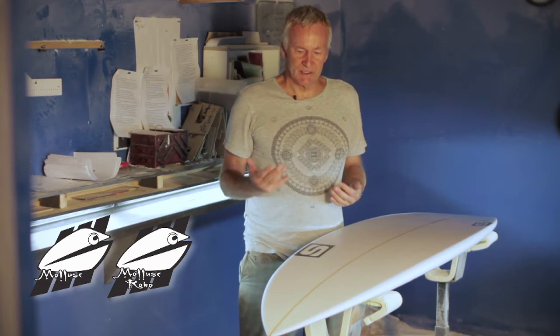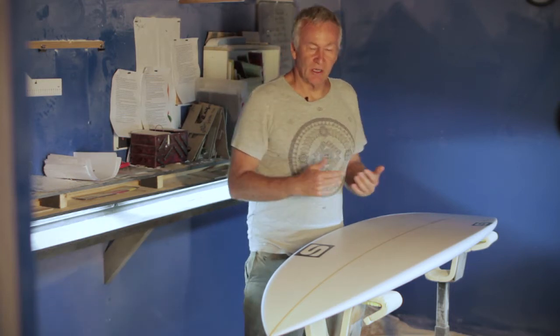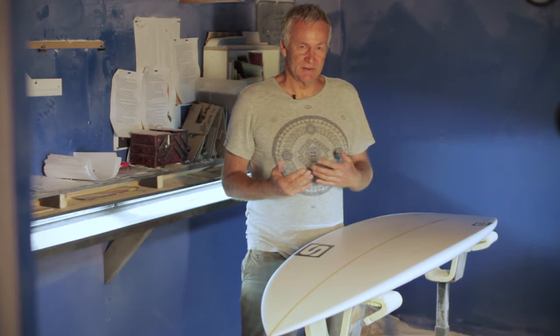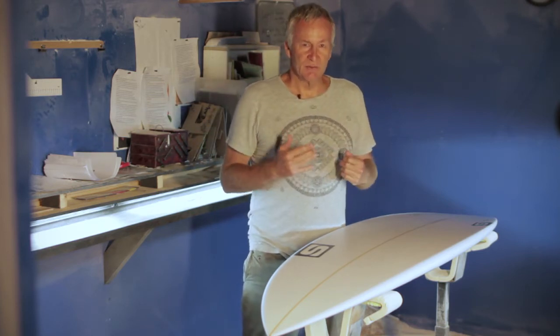The main feature of the Mollusk is that it's got area in the nose, it's got a low nose entry, there's a little bit of tail rocker and in association with the round tail that lets you surf tight in the pocket if you need to. But the lower nose entry and wider nose helps you glide onto the wave easily and gives you a platform to jump to your feet.